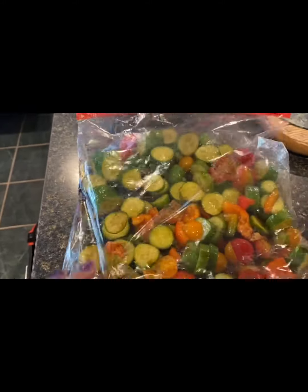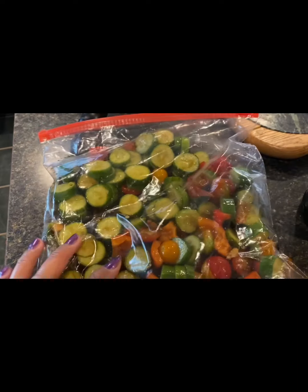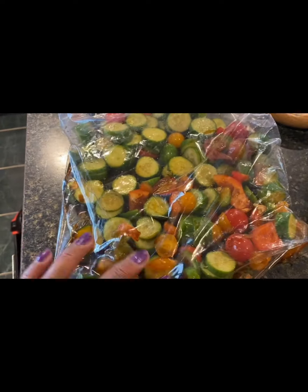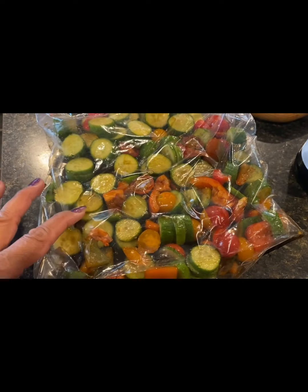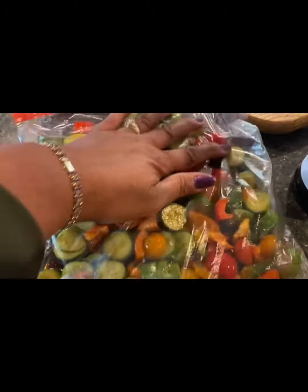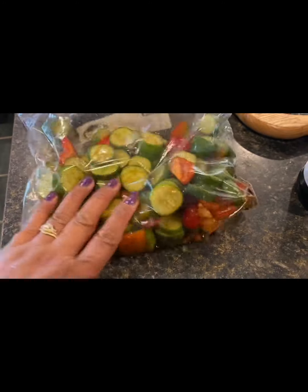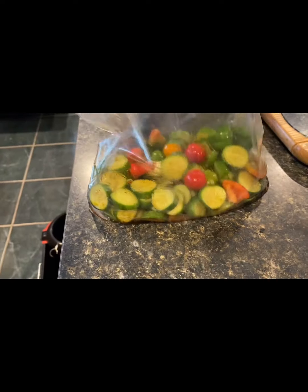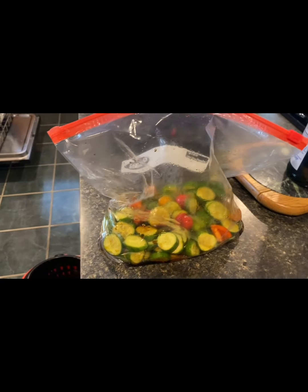Here is my mixture for the salad. I have baby cucumbers, green and red peppers from the garden, and some cherry tomatoes from my friend Kathy. I cut the tomatoes in half and cut all the baby cucumbers and peppers, and I mix them in a plastic bag. Then I put in some soy sauce and a little vinegar.